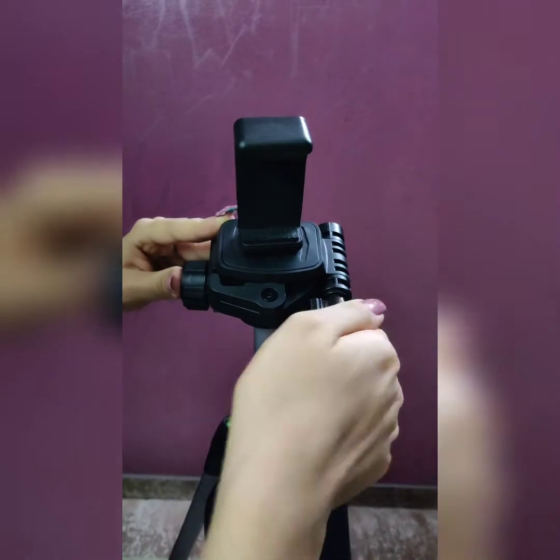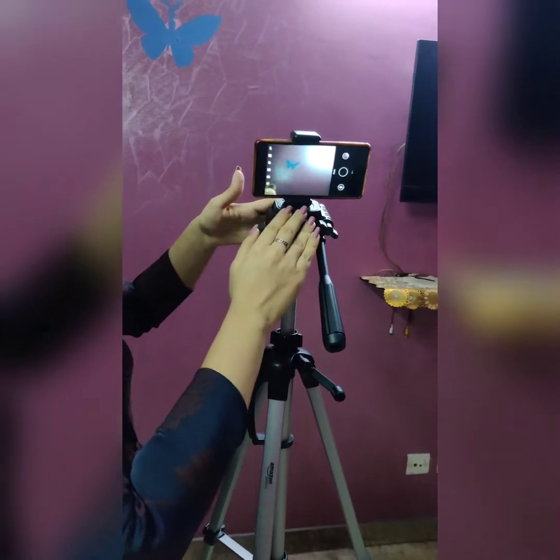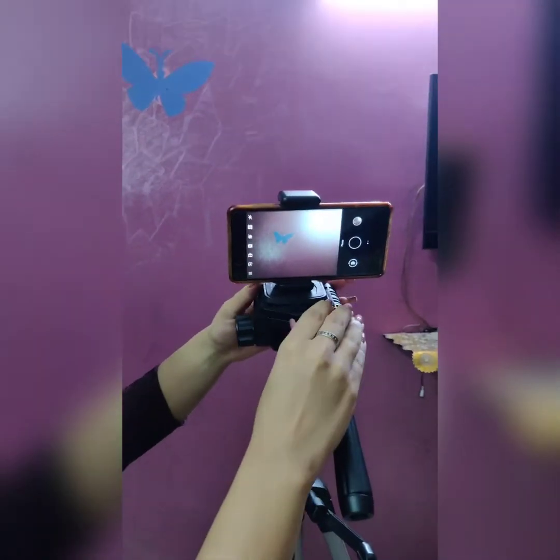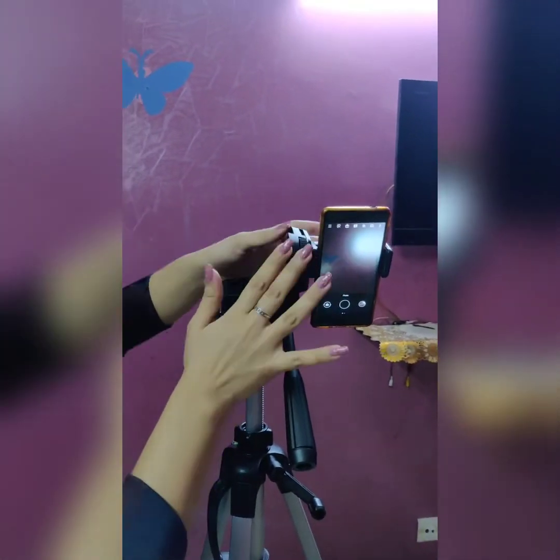I have attached my mobile phone out here and you can easily see I can record it in landscape mode, and if I want portrait mode I can definitely rotate it. If you are thinking of buying a tripod, you should go for this one — it is worth buying. I bought it from Amazon and the link is mentioned in the description box below. It cost me around 1500 rupees.